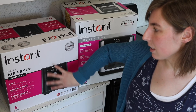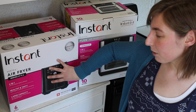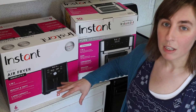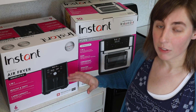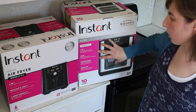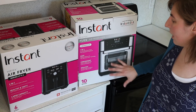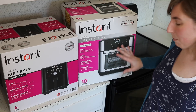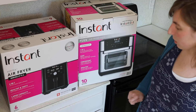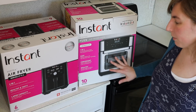This one is the Instant Vortex air fryer. It has the handle and the basket — it's very much a basic air fryer. And then this one here is the Vortex Plus air fryer oven, which is more of a mini oven style. It has the rotisserie for the chicken and all that, so it actually has a door that pulls open like a regular oven.